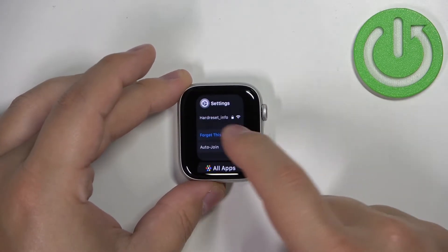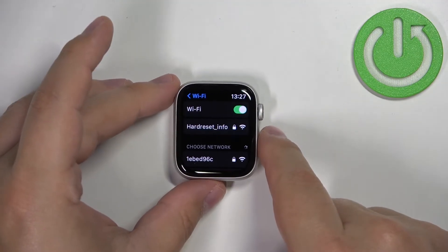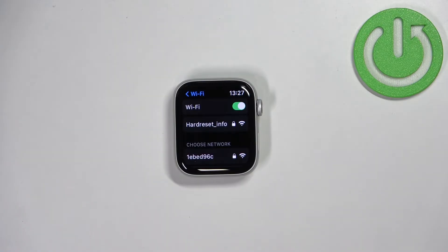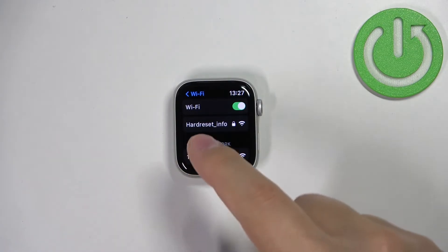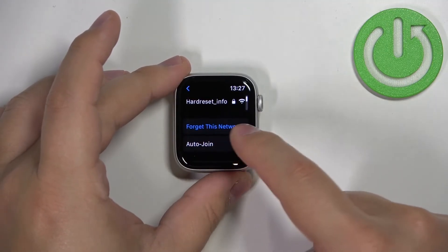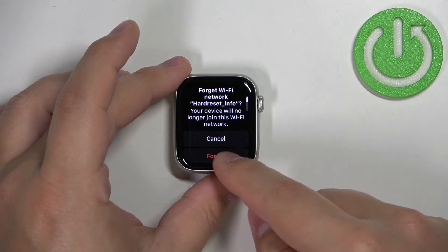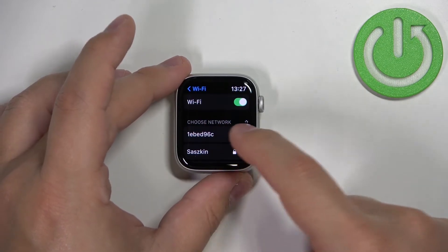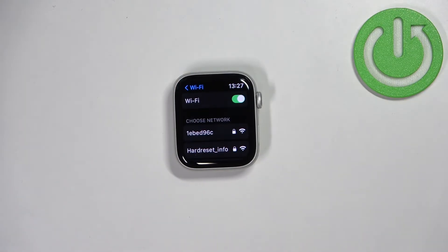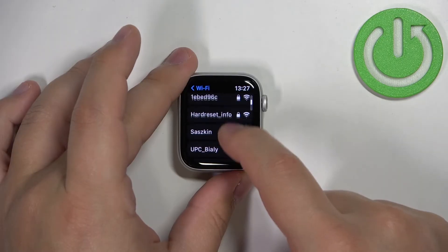That's how you connect to the Wi-Fi network. If you want to disconnect, open the Wi-Fi settings again, find the network you want to disconnect from, tap on it, and tap the 'Forget This Network' button. Then tap 'Forget' to remove it and disconnect. It will probably appear again on the 'Choose Network' list.